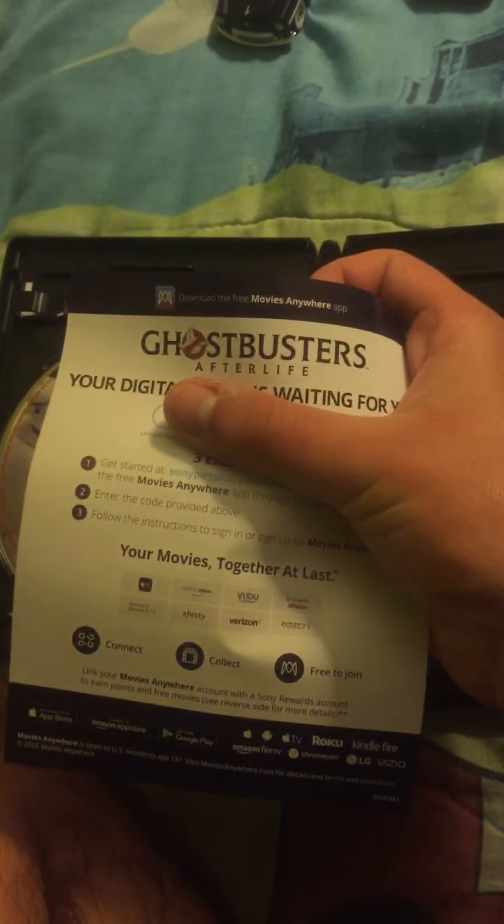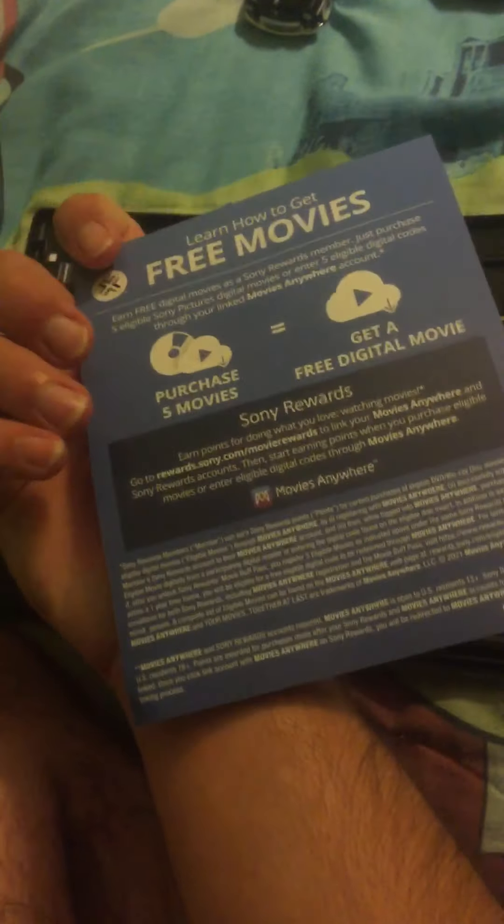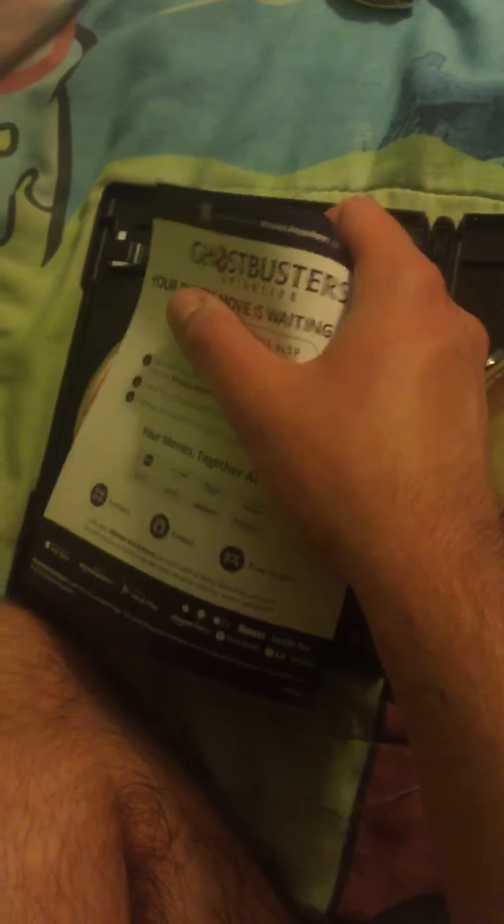I'm covering up the code because sometime after I make this video I will use the code. I don't want anyone else taking the code, so that's why I covered it up.